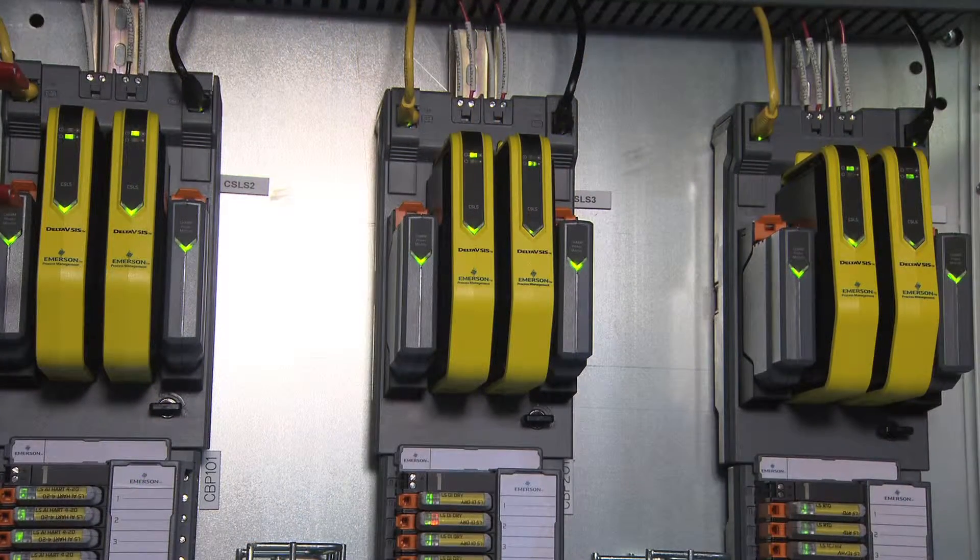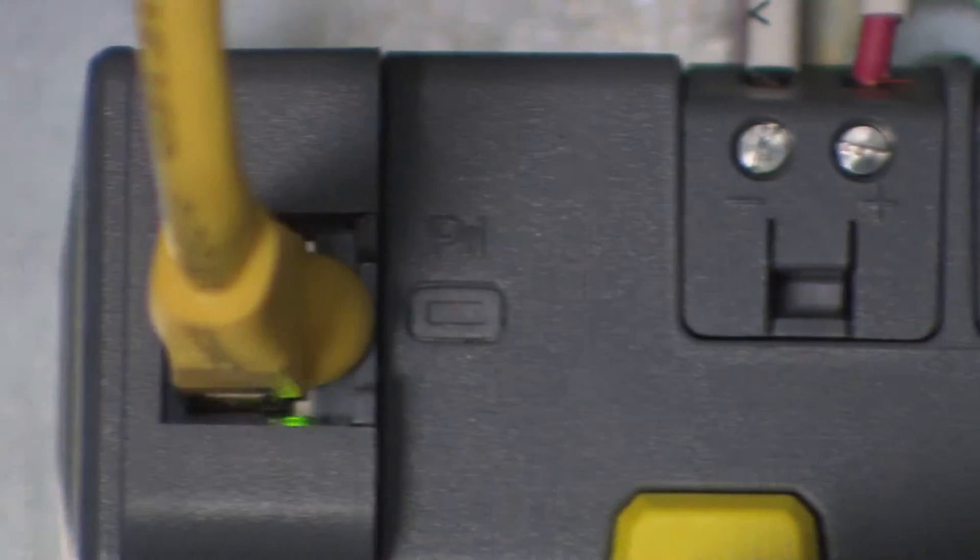If you want to add more I/O, you add more cabinets. If you decide you want to put some things out in the field, you can do that. If you decide you want to put some things in an additional rack room, you can do that too. All of these are networked together using standard Ethernet protocol, so it really doesn't matter physically where those cabinets are located.